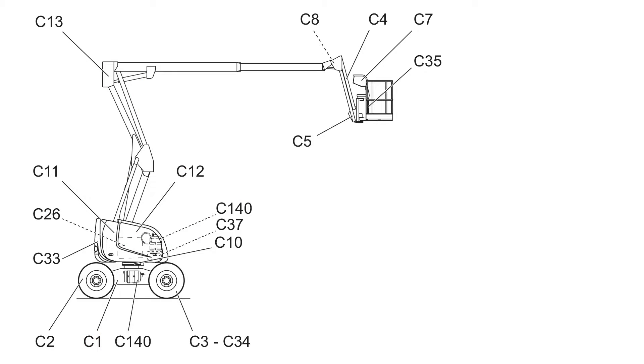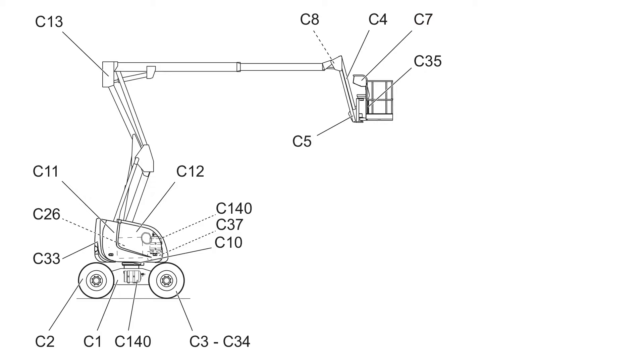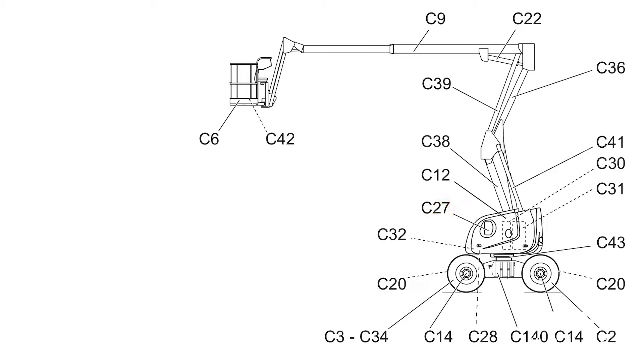C1: dolly. C2: front driven steering axle. C3: rear driven steering wheel. C4: jib. C6: platform. C7: upper console or platform controls. C9: upper boom, housing the telescopic boom. C11: turntable. C27: lower console or ground controls. C30: hydraulic tank. C31: fuel tank.